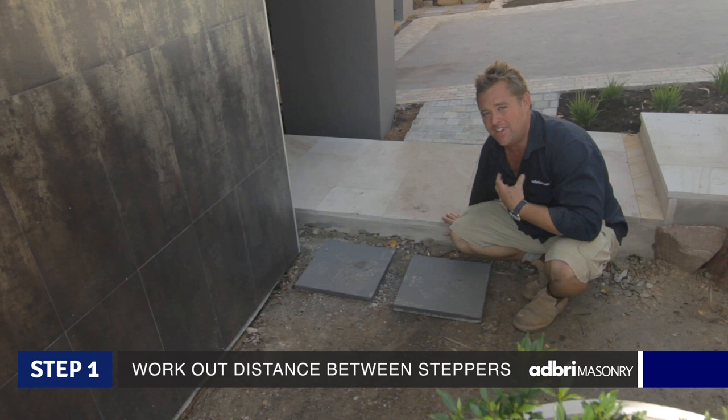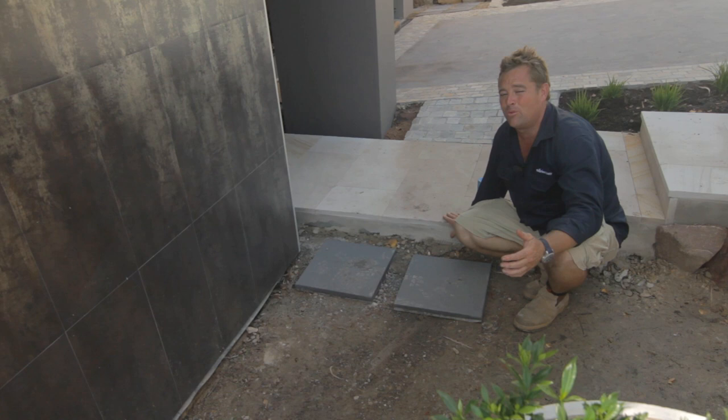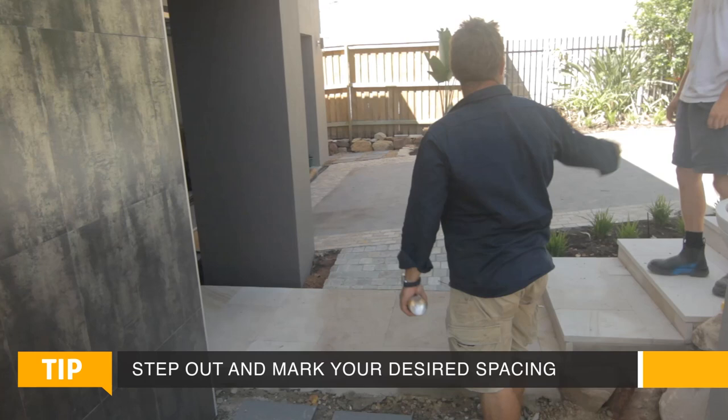Now the first thing you need to do is work out how big a space you want between your steppers. I find the easiest way is to put the first one down and the last one down, then work out what goes in between. You can do the math, work out how many steppers you want, and divide the area by the amount — whether it's six, seven, or eight. In an area like this you might end up with gaps from 100mm to about 250mm.